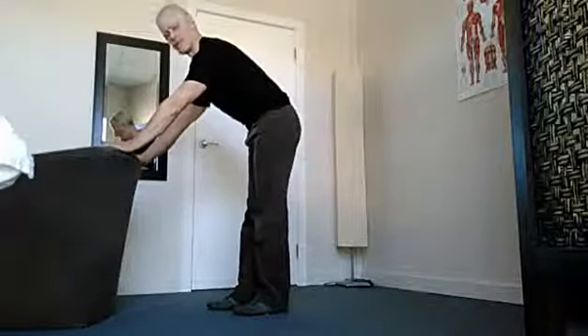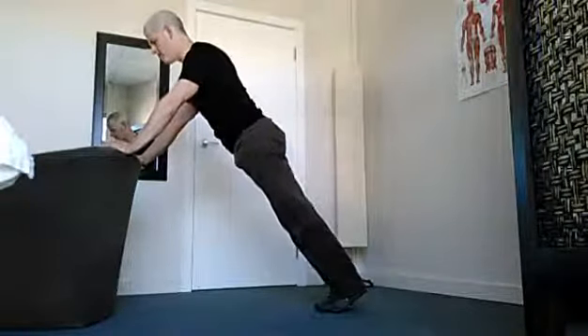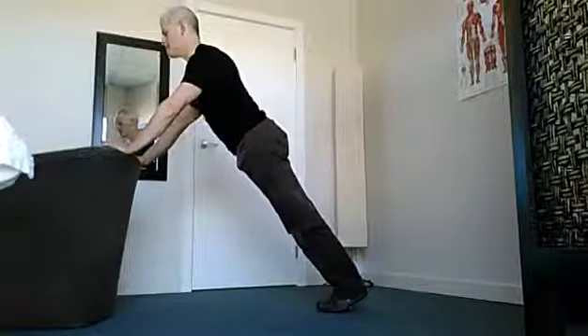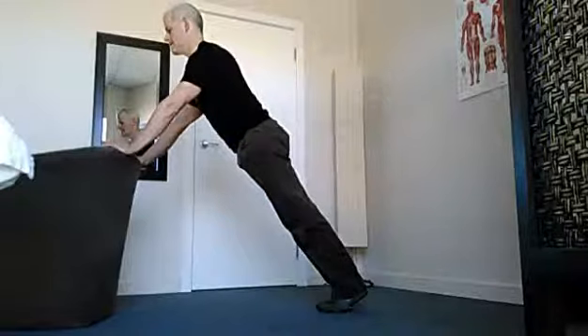To begin with, we're just going to start with a plank. Arms going straight down, take your feet behind you, body nice and straight. Head and neck are in line as well.